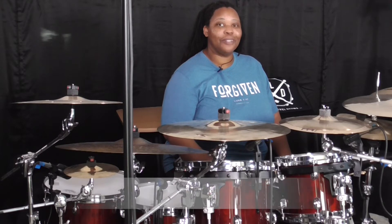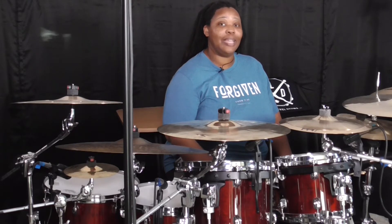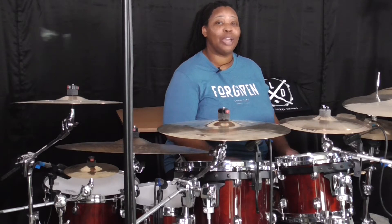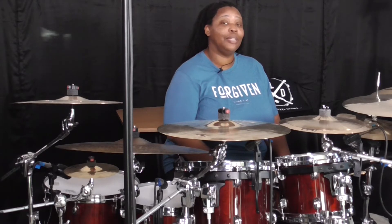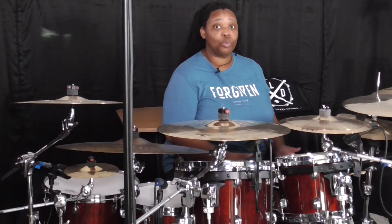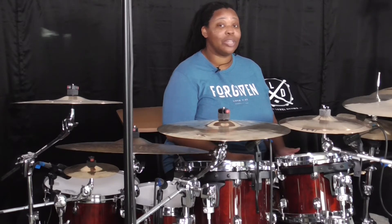Number four is being able to apply rudiments to the drum set in a very creative way. This not only goes for building Gospel Chops, but being able to apply rudiments is how you build chops, period. It doesn't matter what type of drumming you're doing — whether it's marching band, drum set, jazz drumming, gospel drumming — the foundation is rudiments. But not just playing them on the snare, but being able to apply them to the entire drum set.